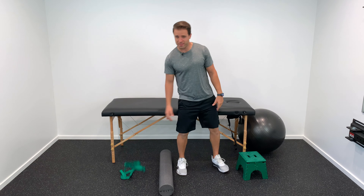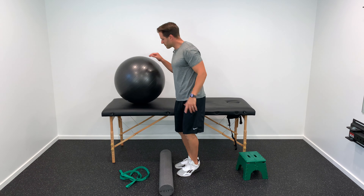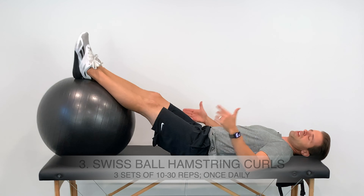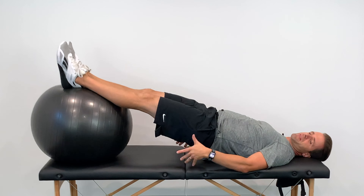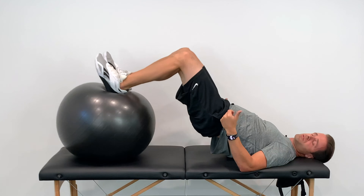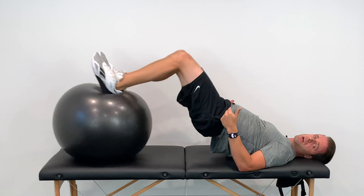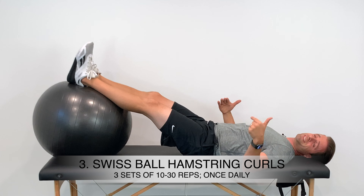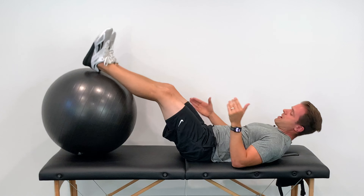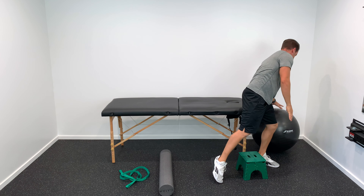We can be more aggressive with strengthening now. Hamstring curls on the ball: lay down with the ball under your feet, fire the glutes into hip extension, then activate the hamstrings to pull the ball toward your glutes and slowly return. Shoot for 10 reps, three sets, working up to three sets of 20 or even 30 as you get stronger.